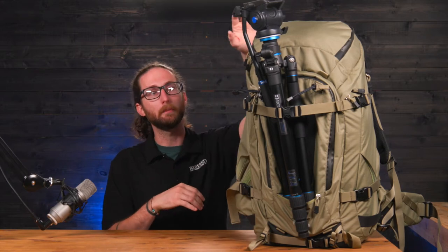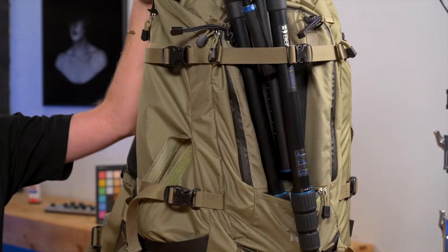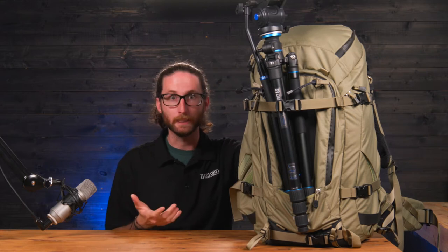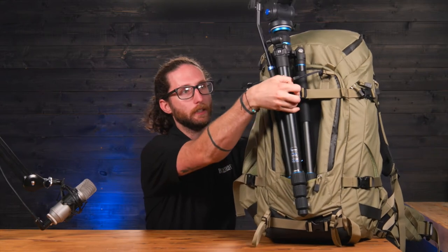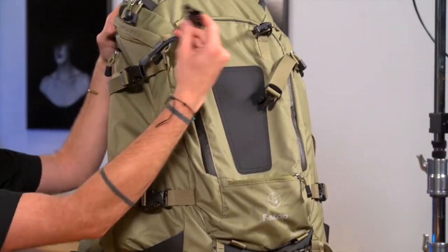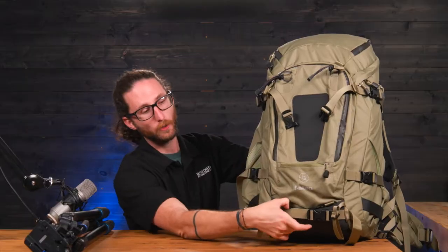The first thing I want to talk about is out front — this has a tripod holding system right on the front of it. It's utilizing a clip and strap system, but there's a little bit more to it than what you would initially think. If I go ahead and undo this and slide out the tripod, you'll notice it has a clip that goes across the front of the bag that really helps secure the tripod. It also has a lower clip utilized for someone trying to trek with skis, a snowboard, or something significantly longer.